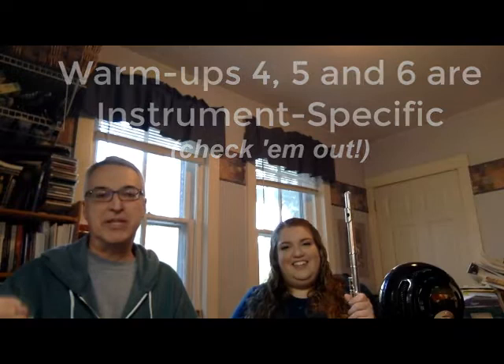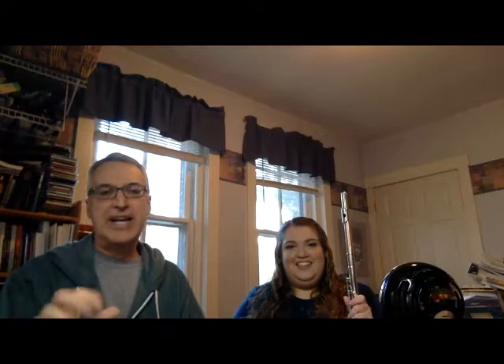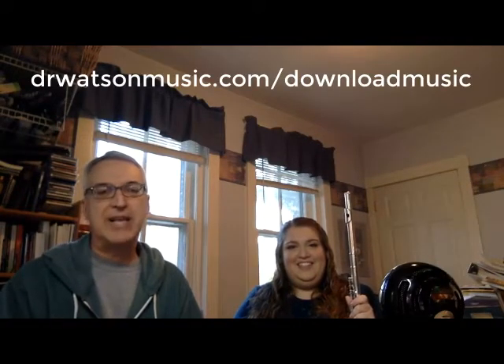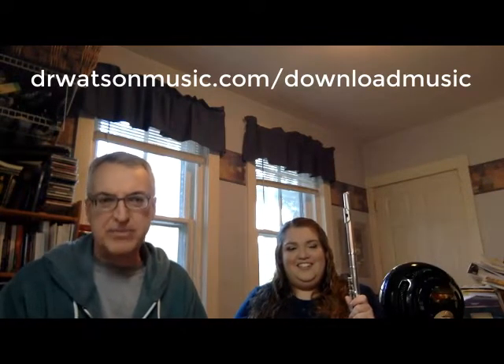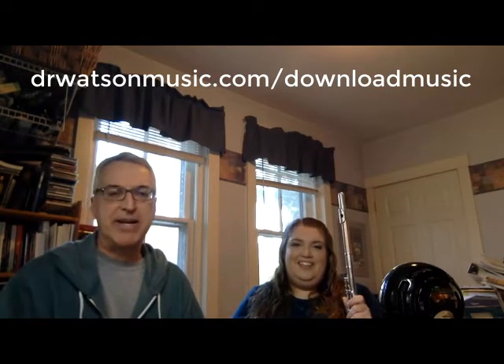If you're a brass player, you're going to be doing lip slurs — first beginning, then intermediate, then more advanced lip slurs. Lip slurs are a great way for brass instruments to warm up. If you're a woodwind player, your warm-ups are focused more on intervals, fingering, and moving into different ranges — higher or lower. Check out the remaining warm-ups on the sheet, downloadable at drwatsonmusic forward slash download music.